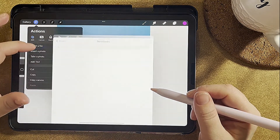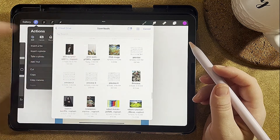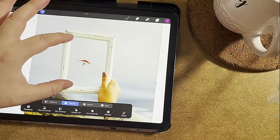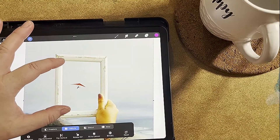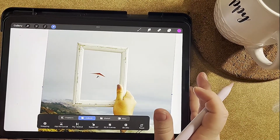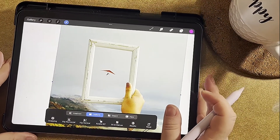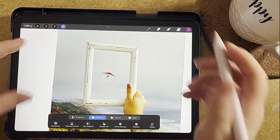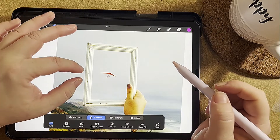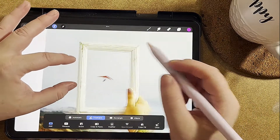I also wanted to grab this one here. So now I'm going to cut out each of these pictures and then put them together. I'm going to use this selection tool right here and cut some of these out.